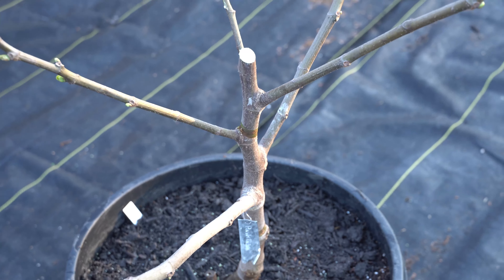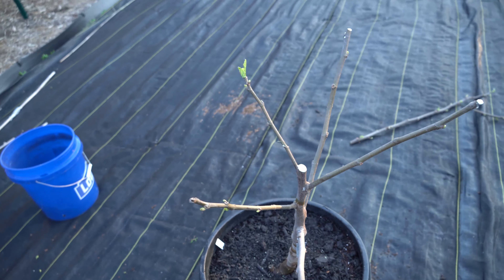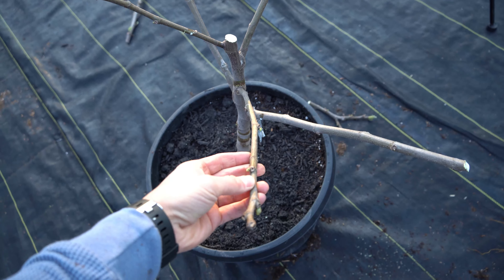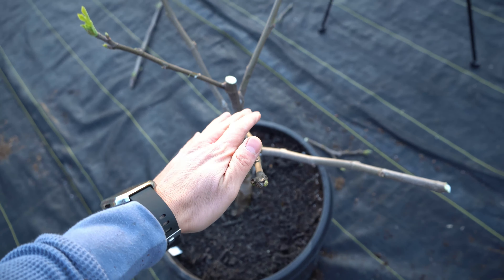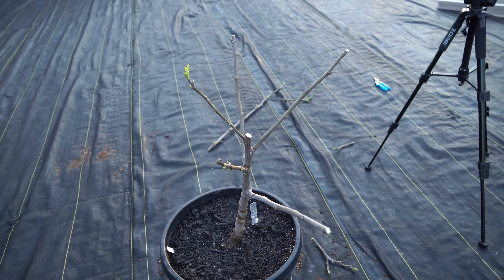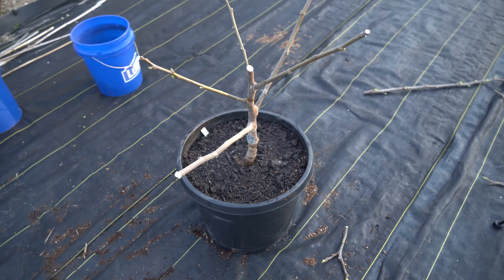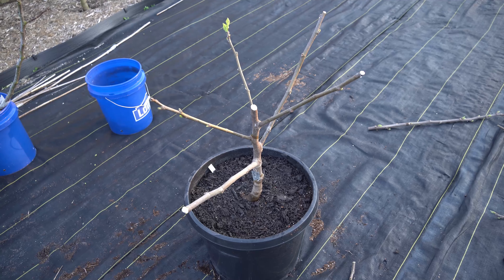Here you can see what the fig tree looks like in its final form. All of the branches are significantly smaller and the tree is significantly lower, with very low branching. Because it's so low to the ground, all of these new buds are going to become the new apical buds and will send new branches up towards the sky. Those branches are going to be my fruiting branches for the new season. Because I cut the tree back so far and this pot is so much larger, the tree is going to have plenty of room to grow with lots of vigor this season, as long as I give it enough fertilizer.